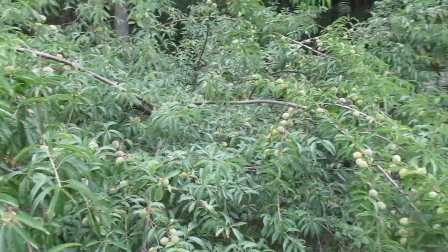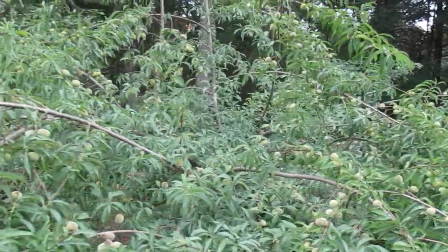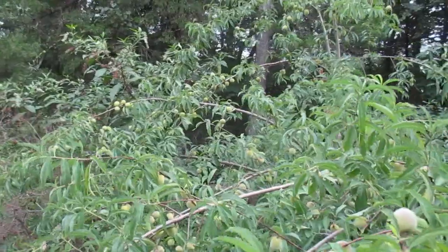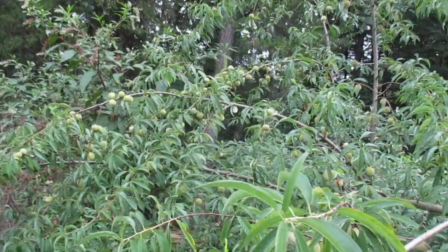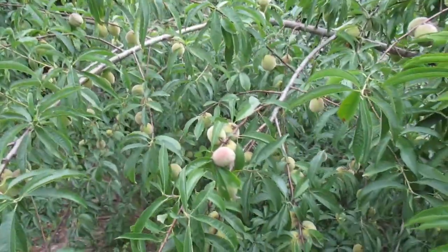Rarely get a peach, so I gave up on peaches. But with this tree so loaded down, I started doing research on organic brown rot fungicide controls. Some of it involves copper sprays, which may be organic, but I don't want to introduce copper sprays into the environment here.